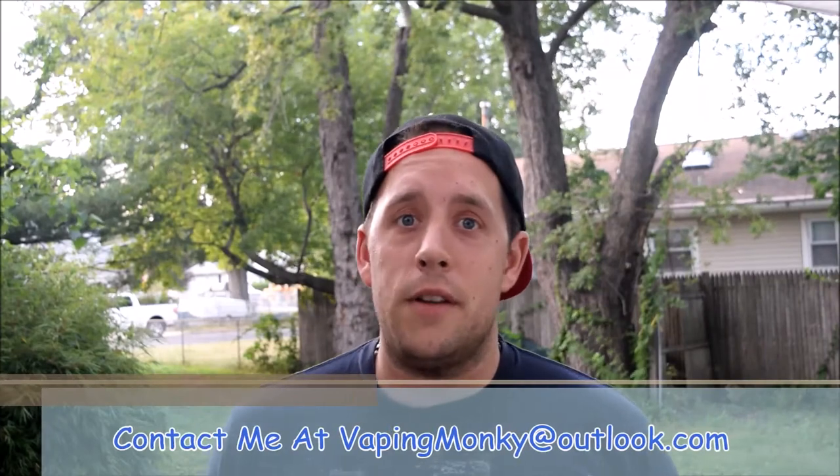If you have any questions on anything that I left out, feel free to ask down below, or feel free to email me if you have any requests. Anyway, this is VapinMonkey, and like always, keep your cotton wet. Until next time, see you later.